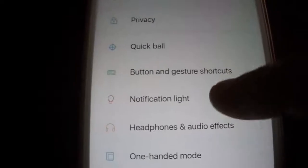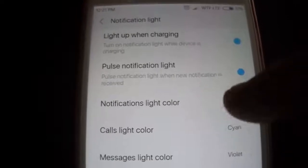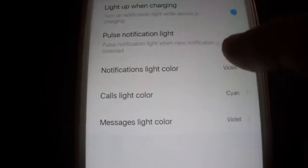The biggest difference in this ROM is that you have colors — finally! You have multi-LED color, as you can see here. Not all are working, but at least some do.